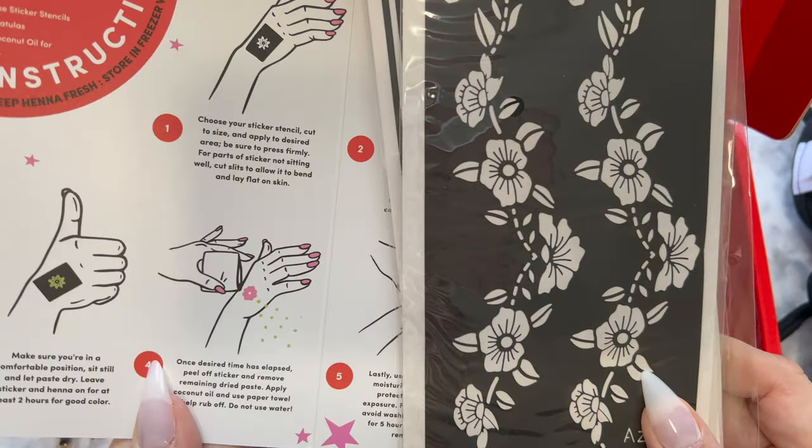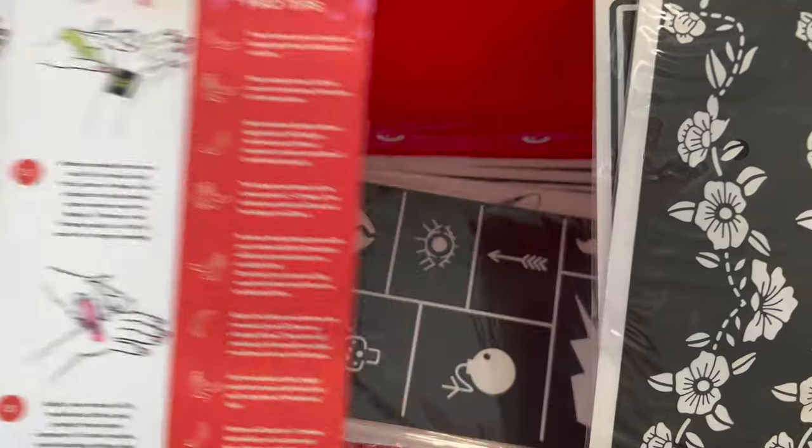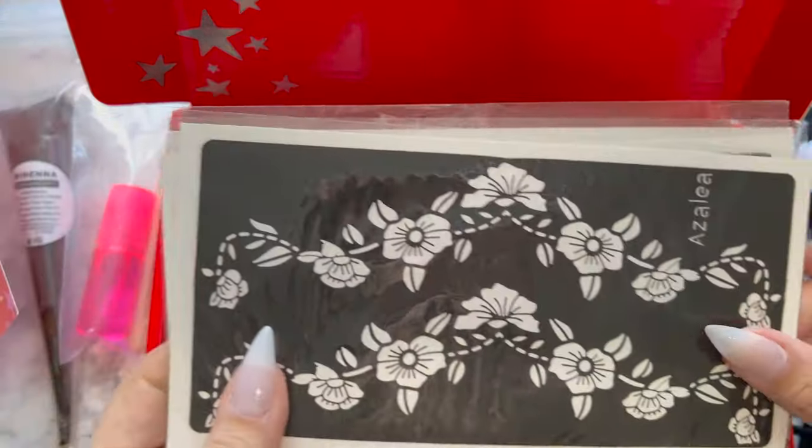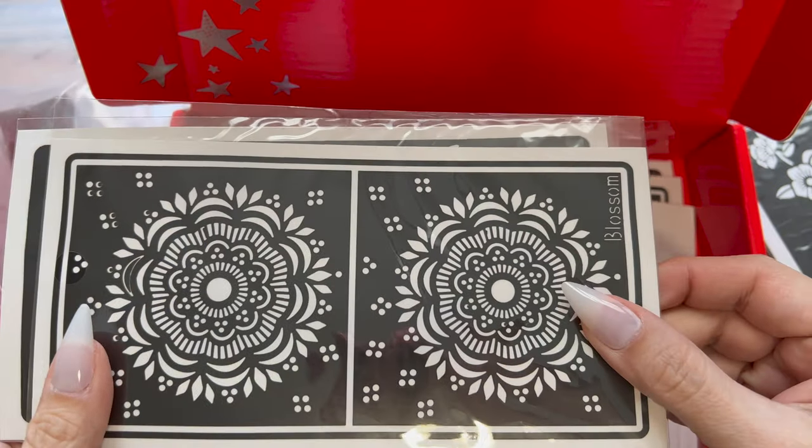Do not forget that henna is not meant to be permanent. That's what makes it fun — you can always change it up and it's not gonna be bad for your skin.